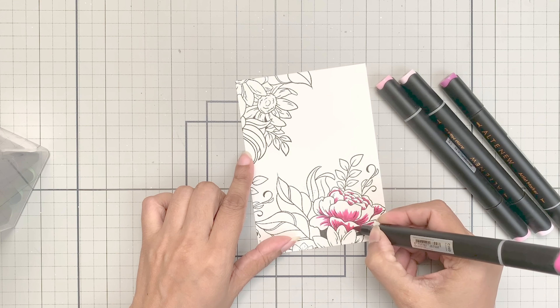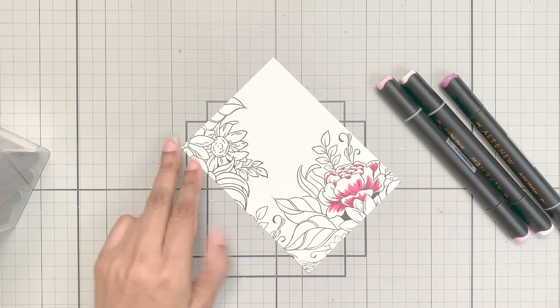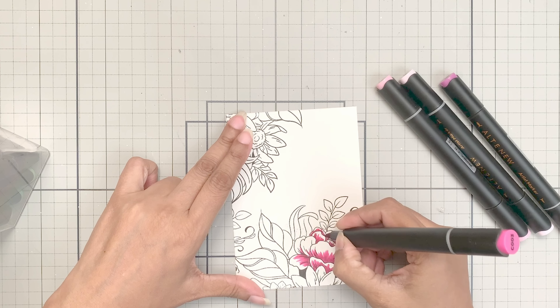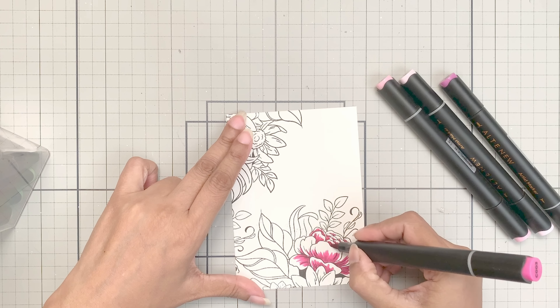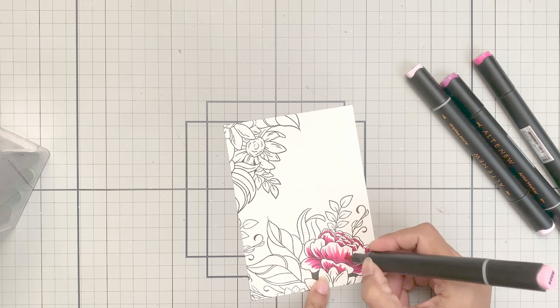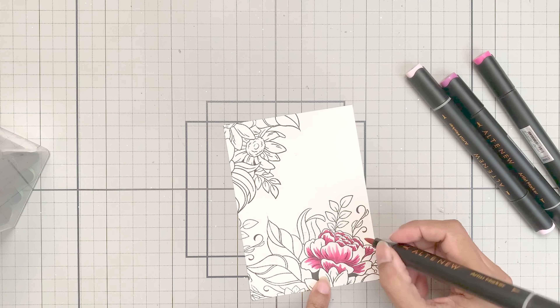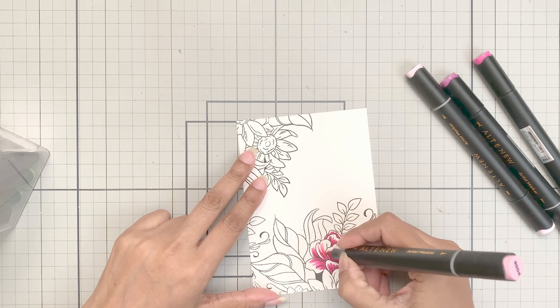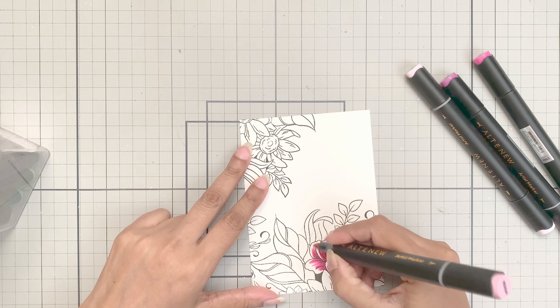Starting dark to light, I will use Razzleberry, Rubellite, Pinkalicious, and Pink Diamond to color the biggest flower. Lay down pigment as flakes or layers, whichever way you feel comfortable. I will add the darkest pigment, Razzleberry, at the base of the petals.